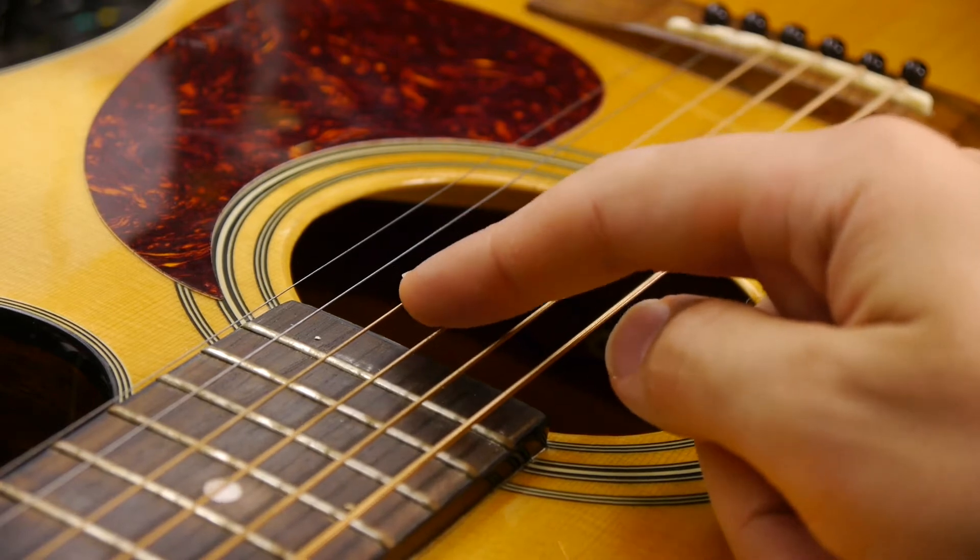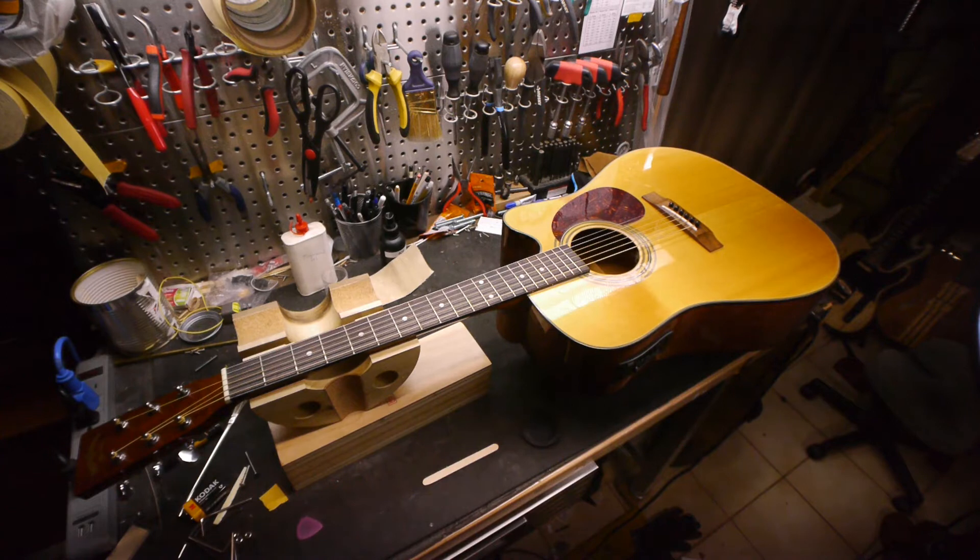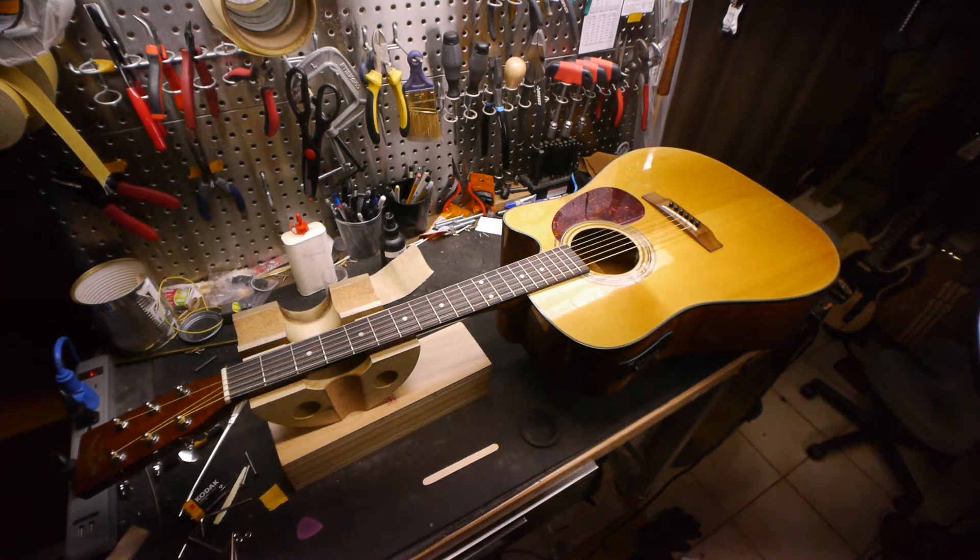Understanding that the neck angle is the primary adjuster of your action, we have to understand that acoustic guitar setups are a compromise when the neck angle is not ideal. The best you can do is to get the nut and saddle as low as possible with as little neck relief as you can afford. First I'm going to address the neck relief, then the saddle, and then the nut. Adjusting action at the nut and saddle is only appropriate once the neck relief is dialed in.